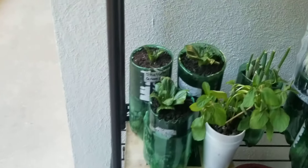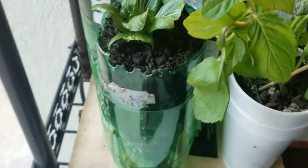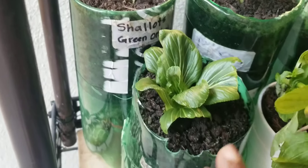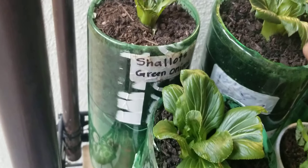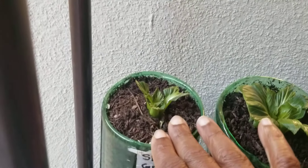Right here I've got another plant holder. Remember the bok choy that I cooked? This is it right here. So I've got three bok choy plants — this one, this one, this one over here, and then this little one right here.